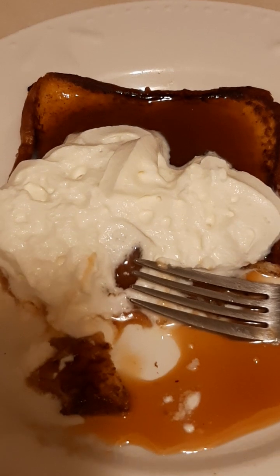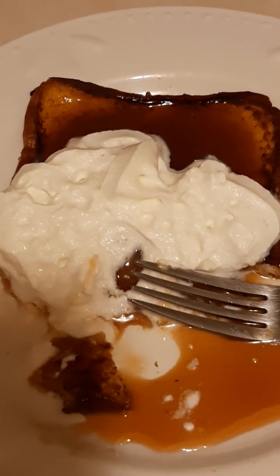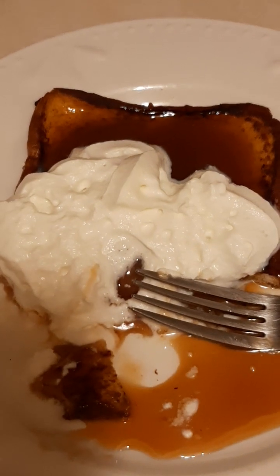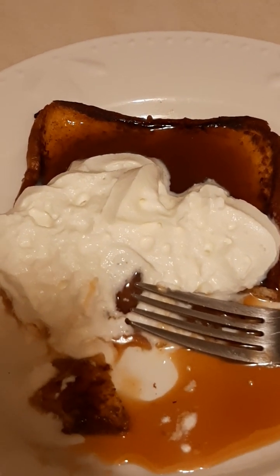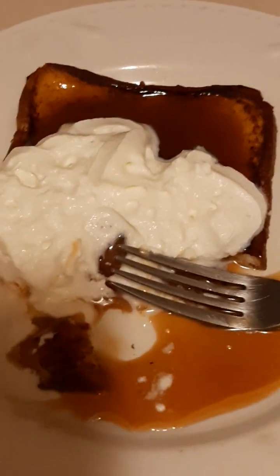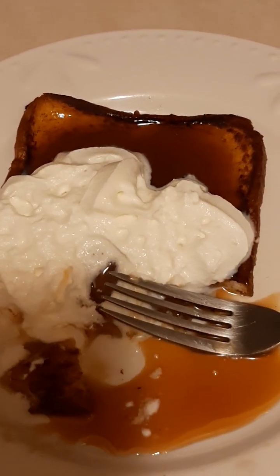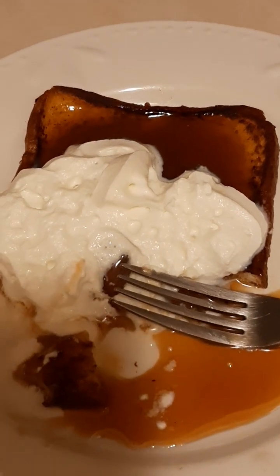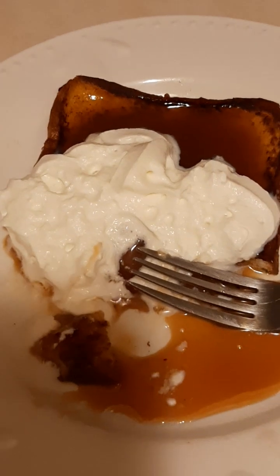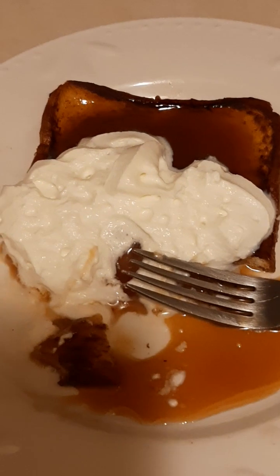Maybe next time I'll use brown sugar because some people were saying it would make it sweeter. I'm not sure what the salt was going to do, but I might in the future try it with brown sugar and maybe salt to see if it comes out better — a little more pumpkin-y. I could taste the hints of it, and the caramel sauce and whipped topping made it taste good. I'm actually really impressed with my first attempt at pumpkin spice french toast.